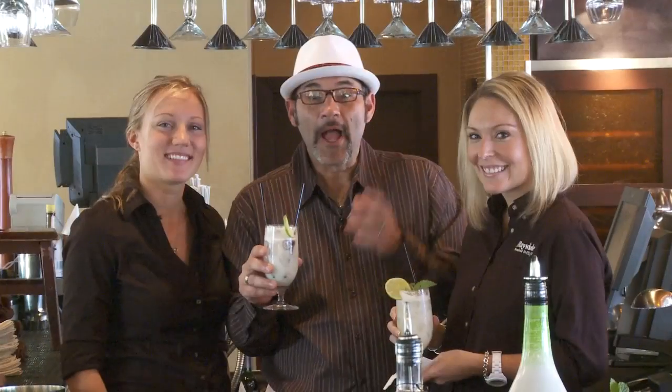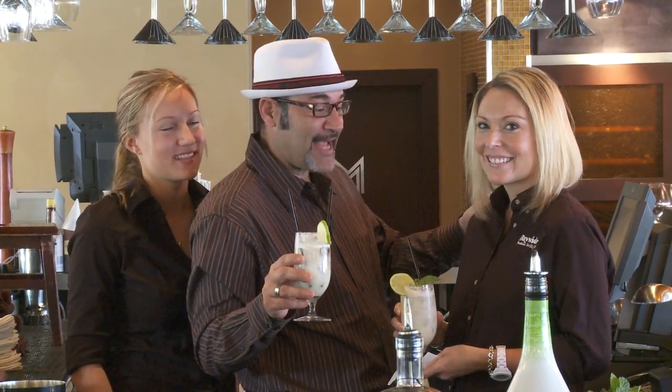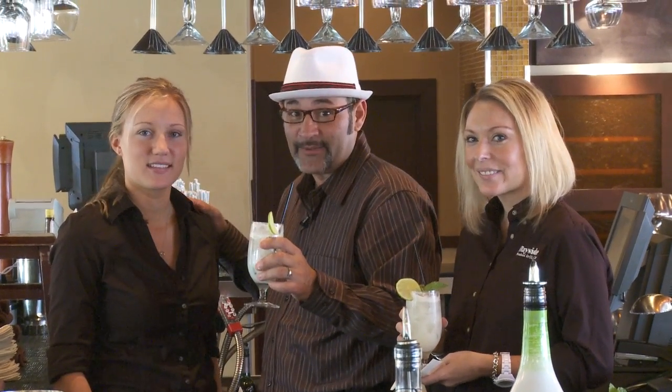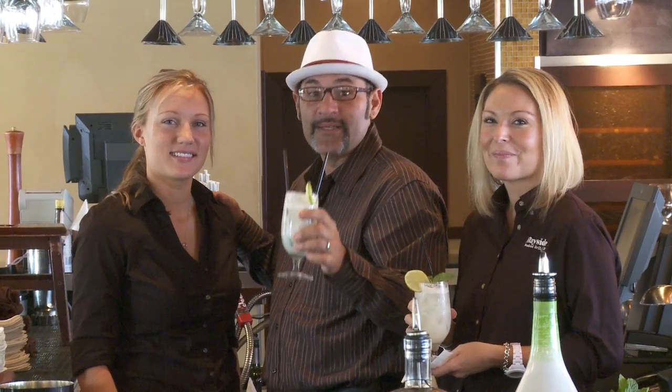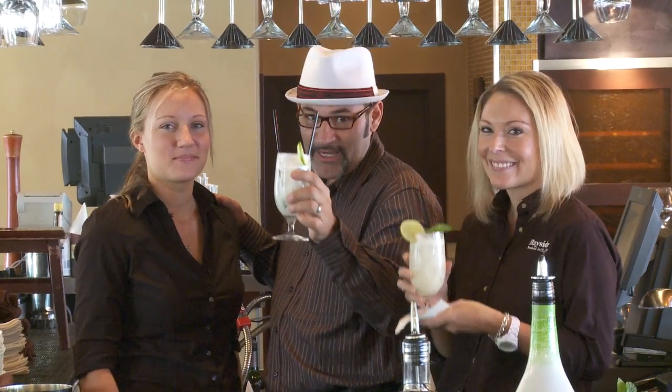Salud! Amanda from Bayside Seafood Grill and Bar with the Naples Original Cocktail, and Jennifer from M's Waterfront Grill. Please stop by and try the Naples Original Winning Cocktail — the Coquito Mojito. Salud! Enjoy.